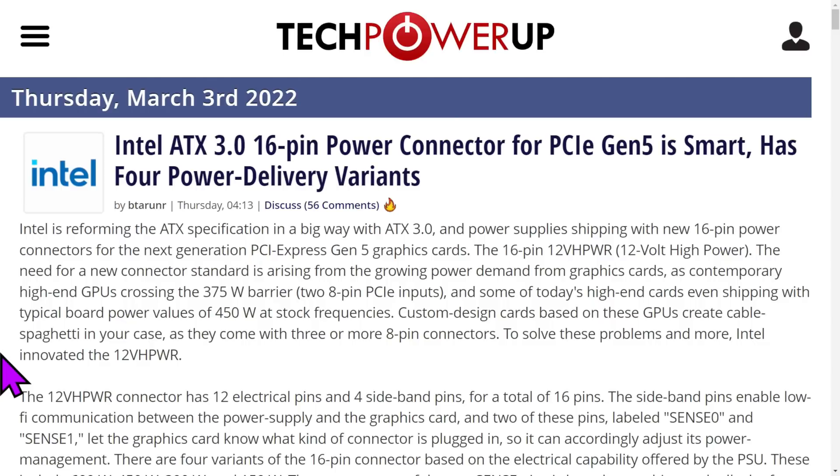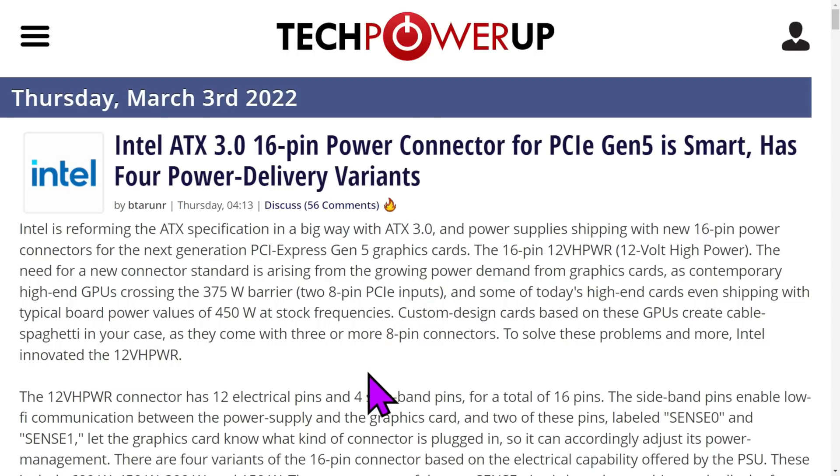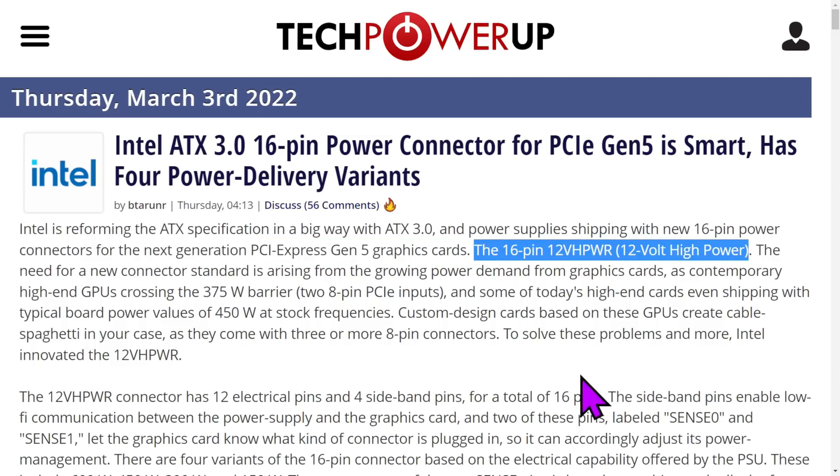Intel's ATX 3.0 16-pin power connector for PCIe Gen 5 is smart and has four power delivery variants. With the new GPUs coming, they will have the 16-pin power connector on them, so you'll need to be ready for that.